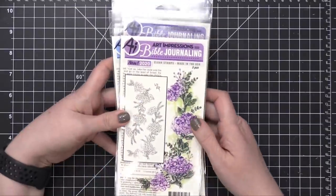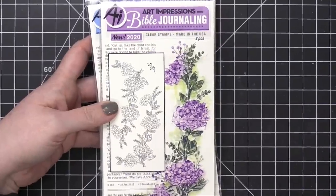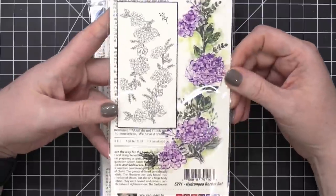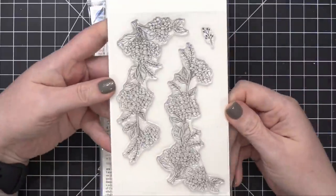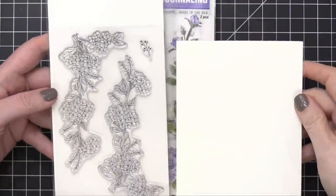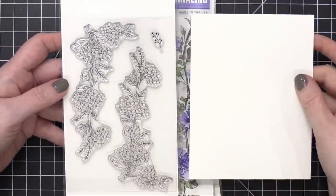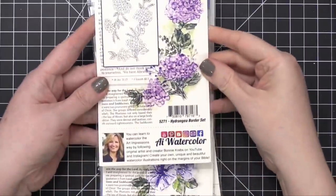We're starting with their brand new Bible journaling set. This is the 2020 release in January, the beginning of the year. This is brand new for 2020 — this is the Hydrangea Border Set. So pretty. It's part of their Bible journaling line. You can see the size of these stamps here. Just for comparison, this is the size of a standard A2 card, so you could use that along the border of a standard card. It's not just for Bible journaling — it's really great for card making as well.